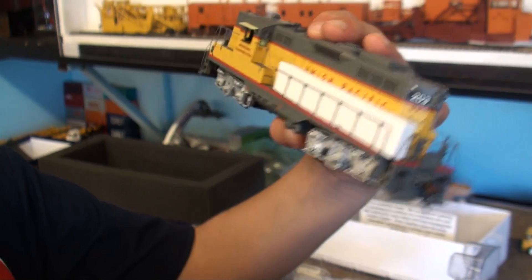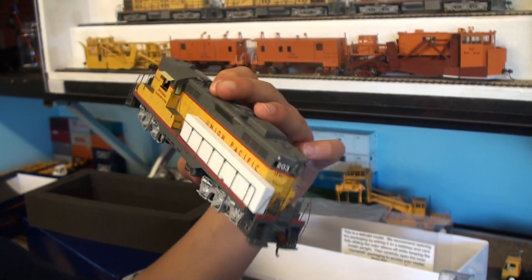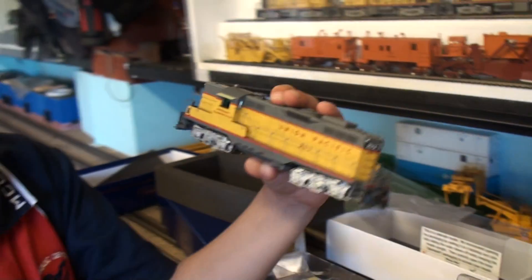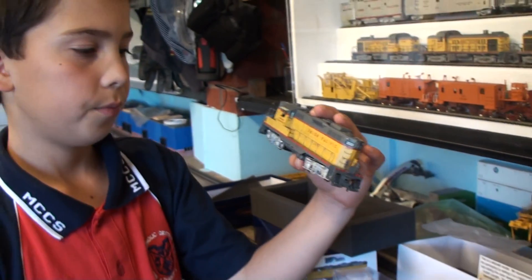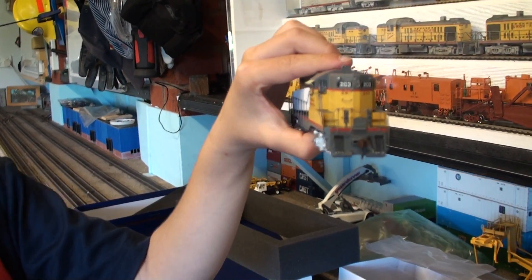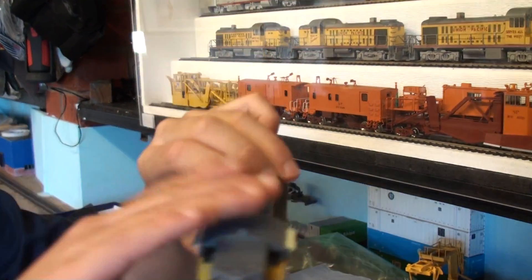It's very cool, nicely detailed. The road number is two or three. It's nice on the bottom, the side, and the front - 'dependable transportation.'